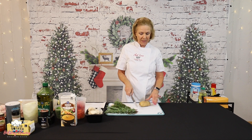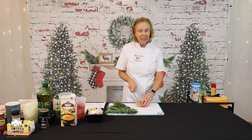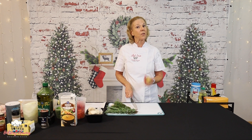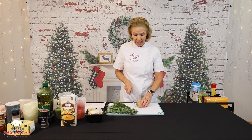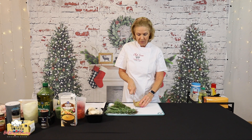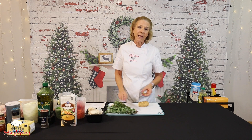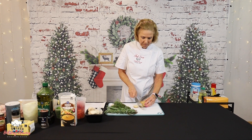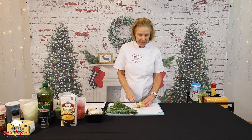I have most of the vegetables already prepped, but we're going to go ahead and just do a potato here. I like to leave the skin on my potatoes. The potato skin is actually nutritious and has fiber. If you don't, you can go ahead and peel your potatoes. I'm going to just trim the ends off just a little bit, and then we're going to slice these into nice, thick slices.